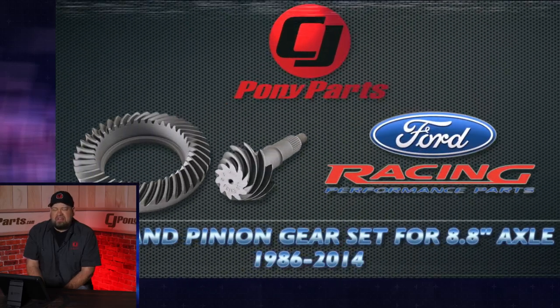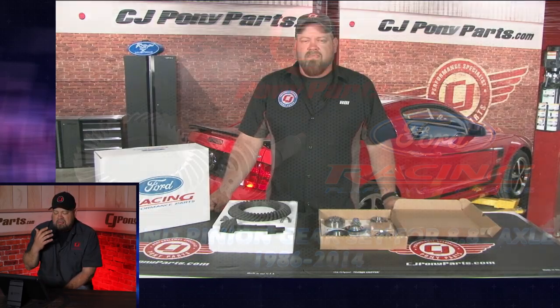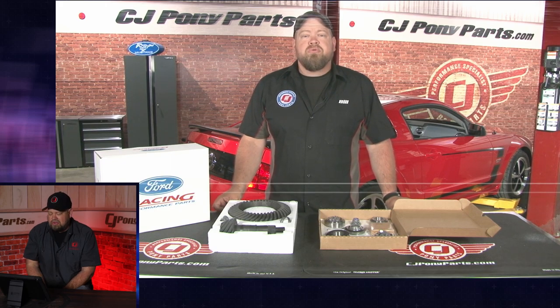The reason we did this video in the first place was a lot of people asked how to do gears, and it's a process. There's a lot to doing the rear gears in your 8.8 rear, solid axle rear, how to do it.